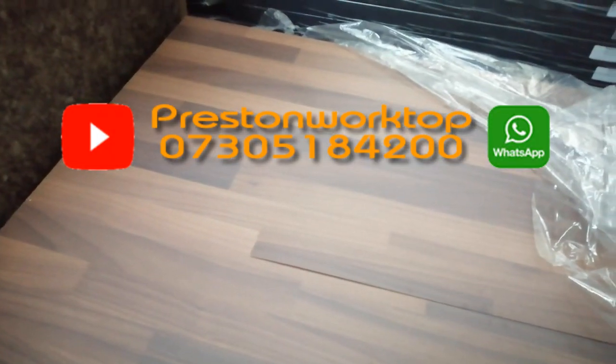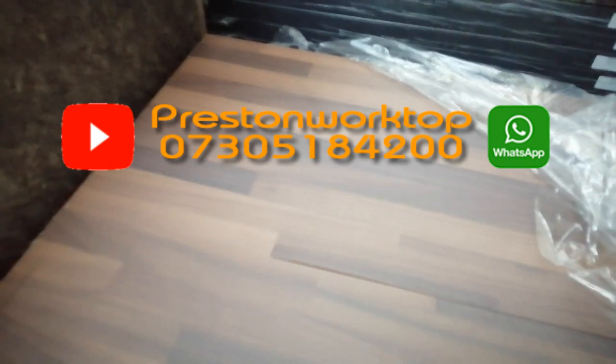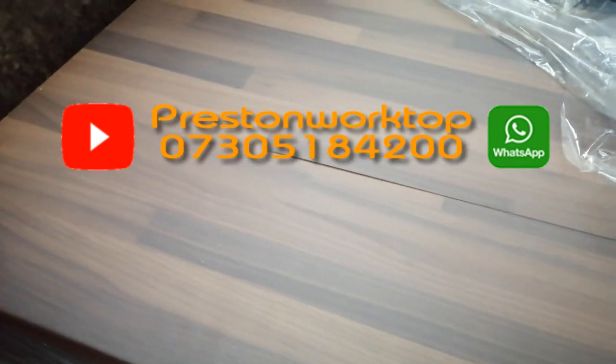Interested? Give us a call: 07305 184 200. Cheapest worktops anywhere.